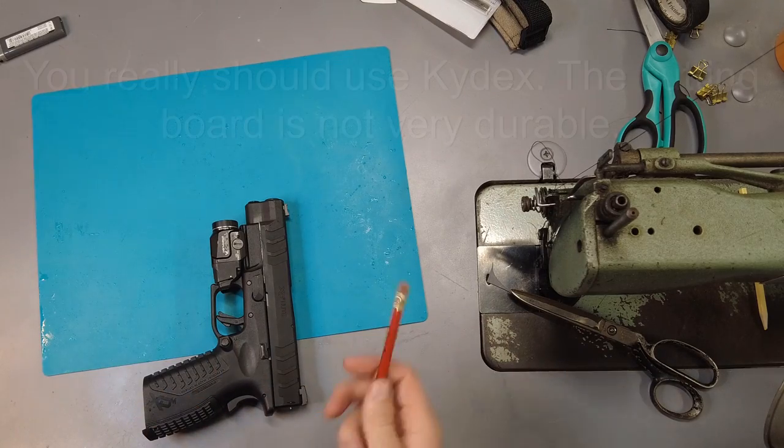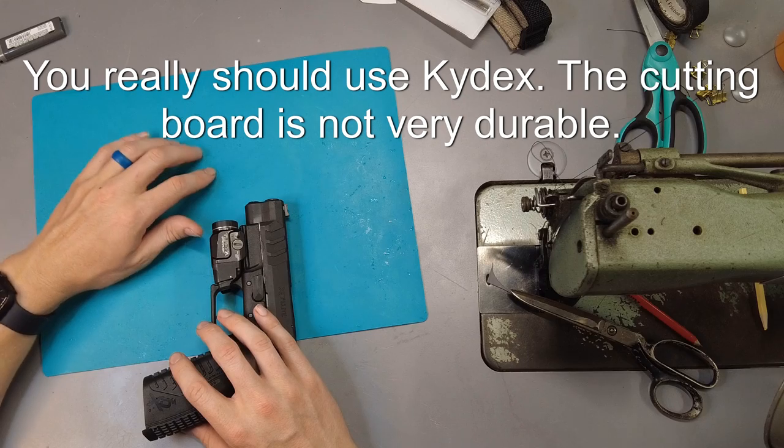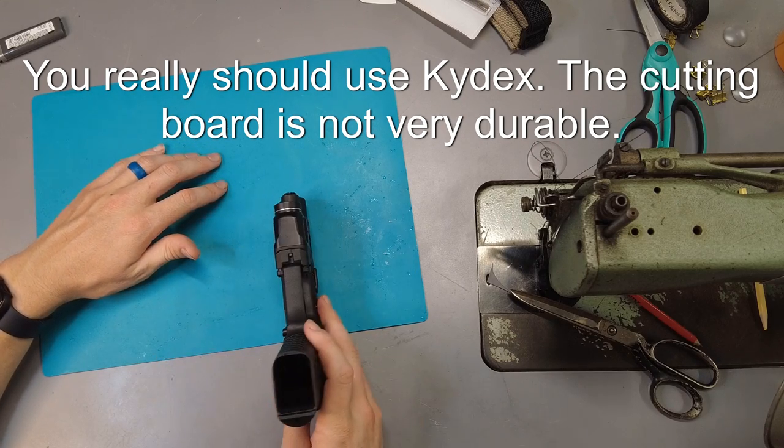If you have some super thin kydex that you could punch some holes through and sew together, probably use that instead, but we're gonna give this a try.